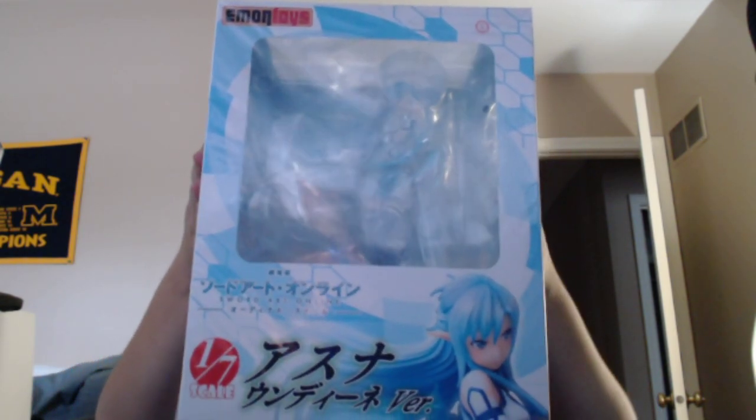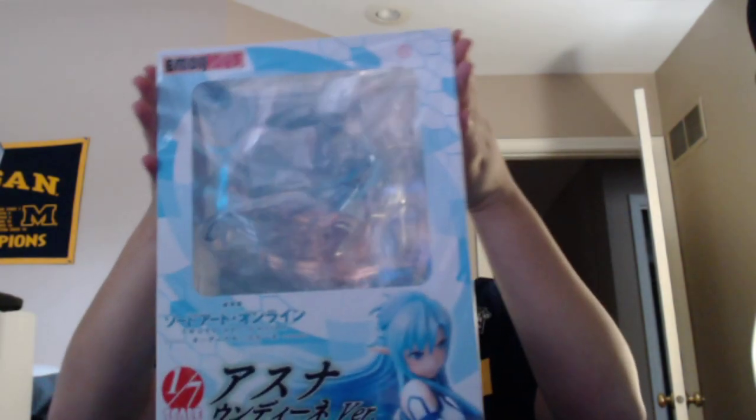Here it is. This is the Asuna figure. I pre-ordered this. I don't know what the exact name is — I'll have the exact name in the title and in the description. This is her ALO character. I think it's my favorite character, and this will probably be my favorite figure, maybe next to my Dark Magician Girl figure. I don't have that many figures, so new ones are going to be your favorites because you don't have that many.